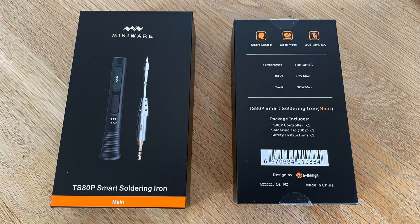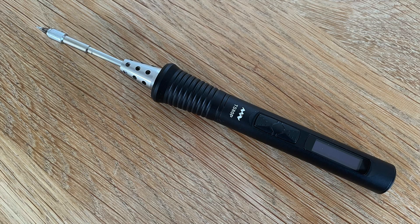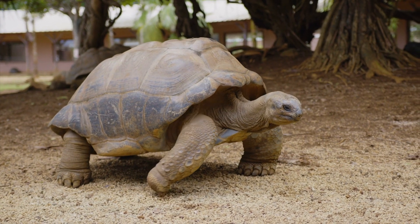I decided to get one of the TS-ATP soldering irons that everyone seems to have been raving about for the past year or so. We may be a bit slow on this channel but hopefully the wait is worthwhile and we do get there in the end.